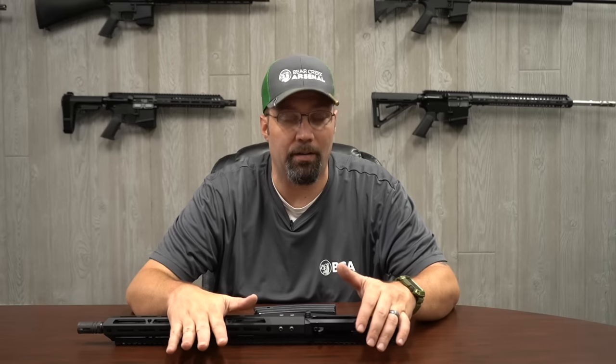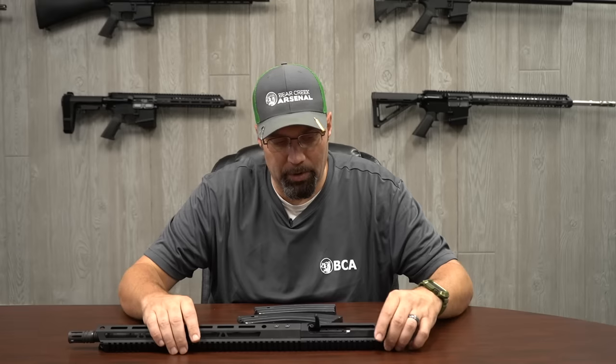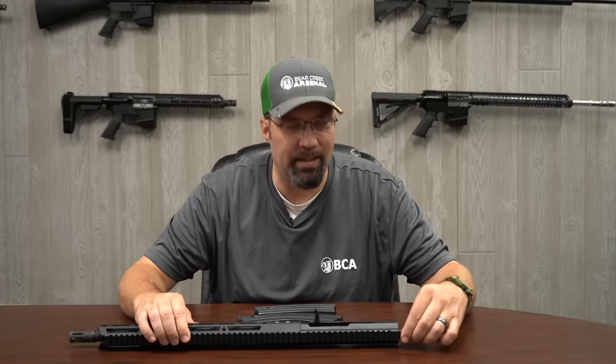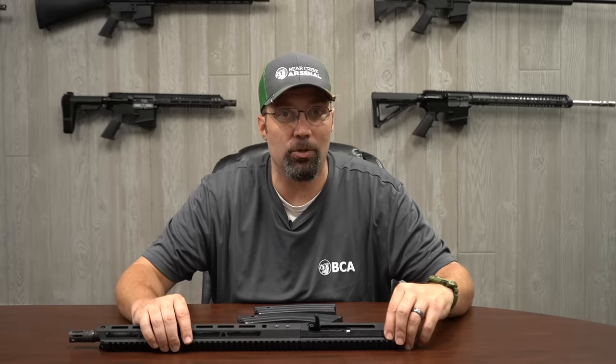Hey guys, we're out here at Bear Creek Arsenal again, and today we're going to talk a little bit about our 7.62x39 caliber AR. Now, a lot of people like to assimilate this to the AK-47, and while there are some characteristics of an AK-47 here, it's not an AK-47. It's still an AR-15, it's just chambered in 7.62x39.